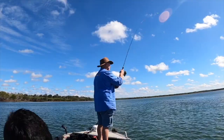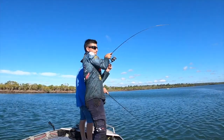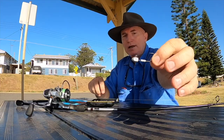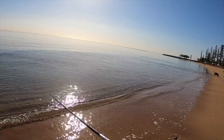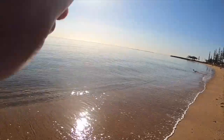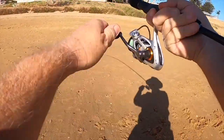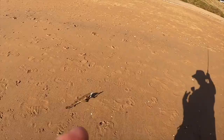That brings us to the end of another video. Thank you very much for watching — if you got something out of the video, give me that thumbs up and subscribe to the channel. Catch you on the next one, take care. [Another nice little flathead.]